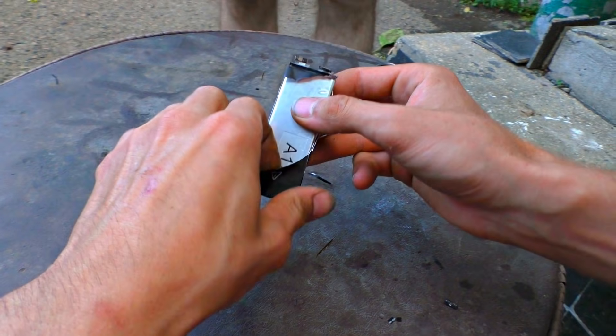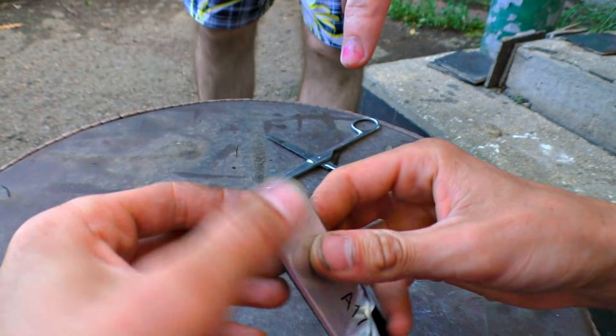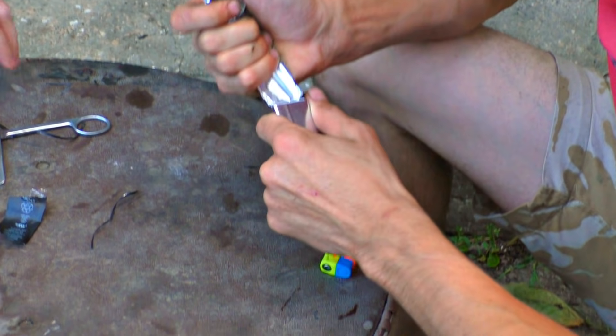The accumulator itself lies inside of a very thin aluminum foil. There is something on it — A17. Get ready everybody, the show is on.